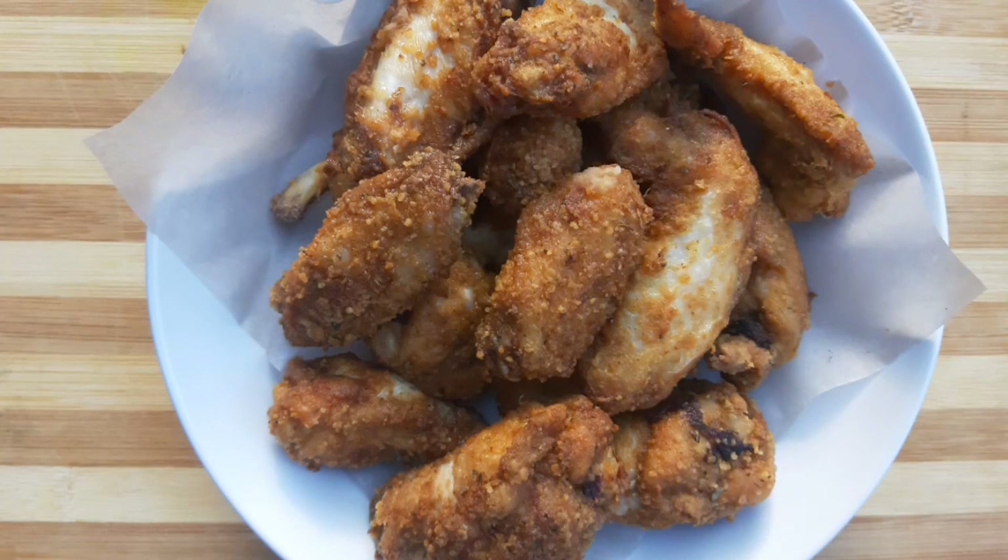This is the final product after frying. You can have them like this — they are crispy but not yet sticky. If you want to make them sticky, I'll show you how to make the sauce.